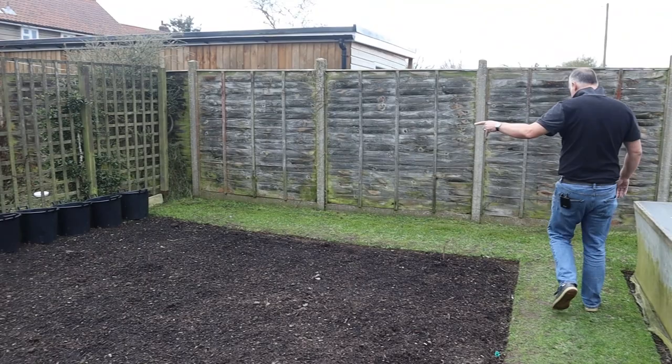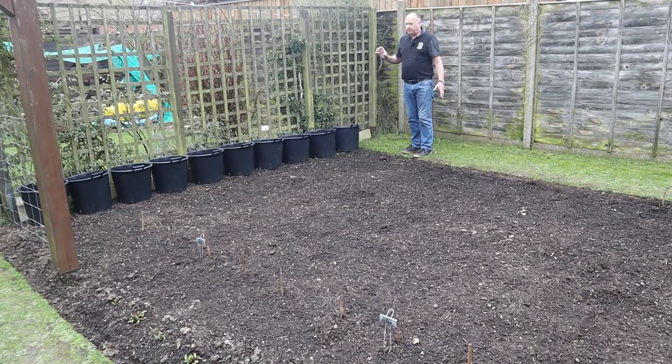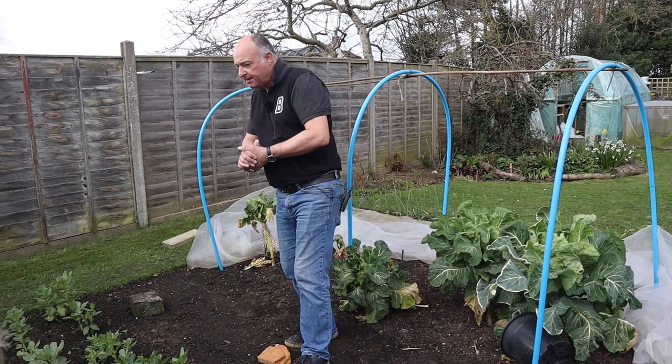Over the back in plot two we have our Charlotte potatoes, which will take a little longer than the first earlies. And then the rest of this bed are our main-crop potatoes — Maris Piper. Here in plot three, bed three, this is where we have our broad beans.